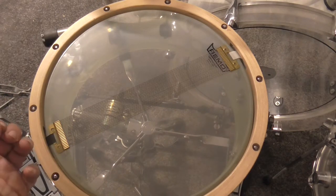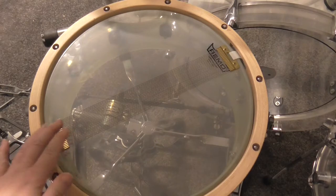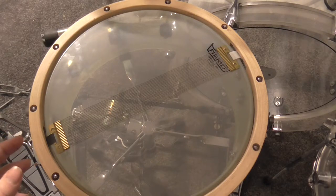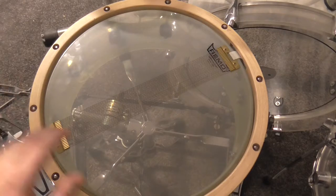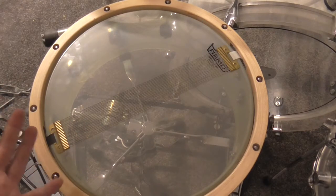For me, it is absolutely very, very important that the snare wires have a complete response in all dynamic ranges. So even the lightest touch of the batter head must be filled up by the snare wires. And how can I achieve that?